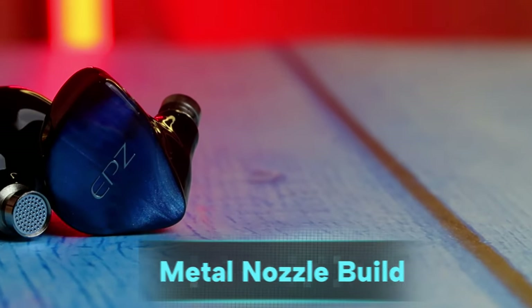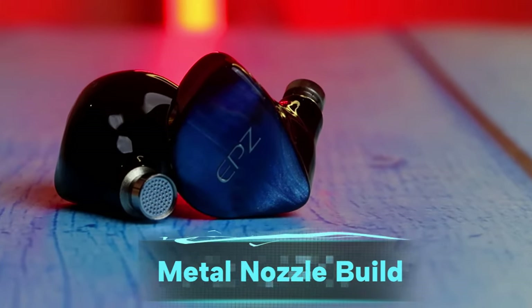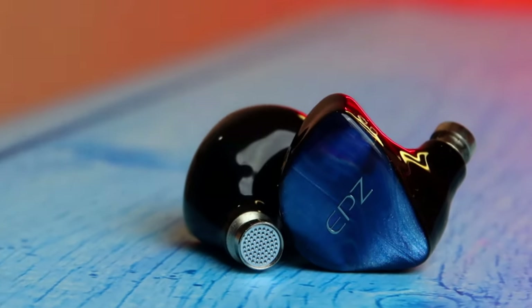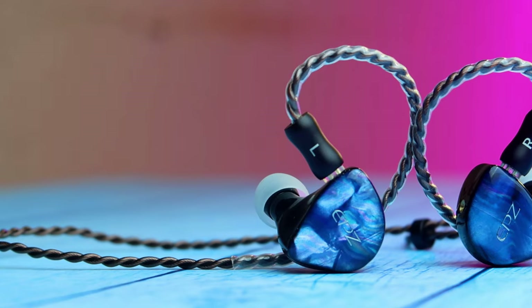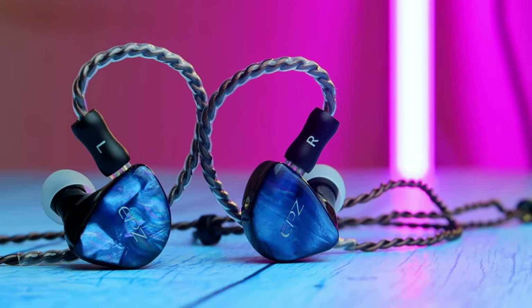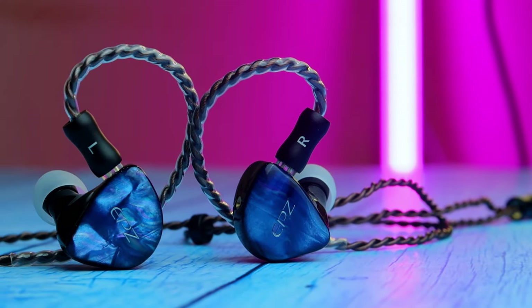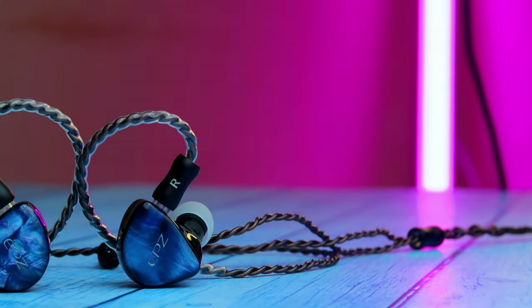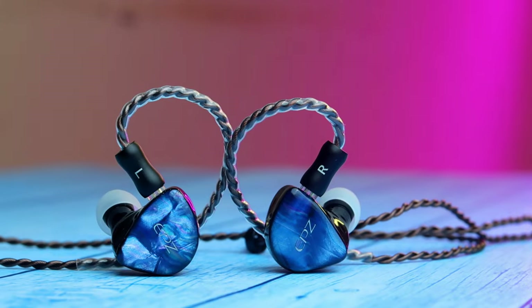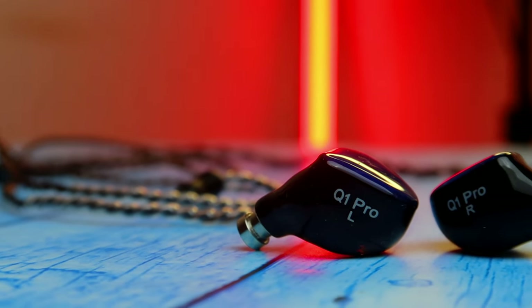The cable quality is really good and it's also quite thick. Moving on to the IEM shell, the cavity is fully designed using 3D printing, so it looks very good. The build quality overall is fully made of resin material — the purest form of plastic — and it's skin-friendly. The faceplate has a handmade design that looks gorgeous and beautiful, with lots of colors included, and it looks laminated overall.